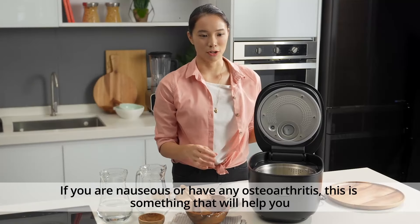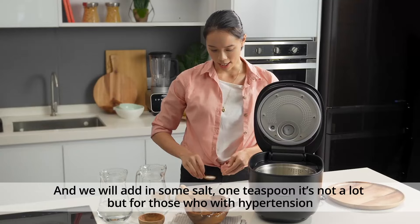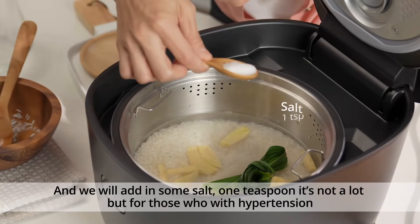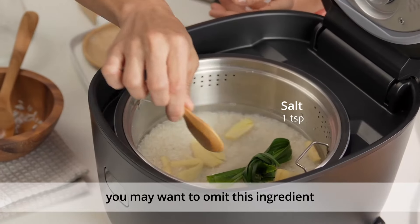If you're nauseous or have any osteoarthritis, ginger is something that will help you. We'll also add in some salt — one teaspoon. It's not a lot, but for those with hypertension, you may want to omit this ingredient.